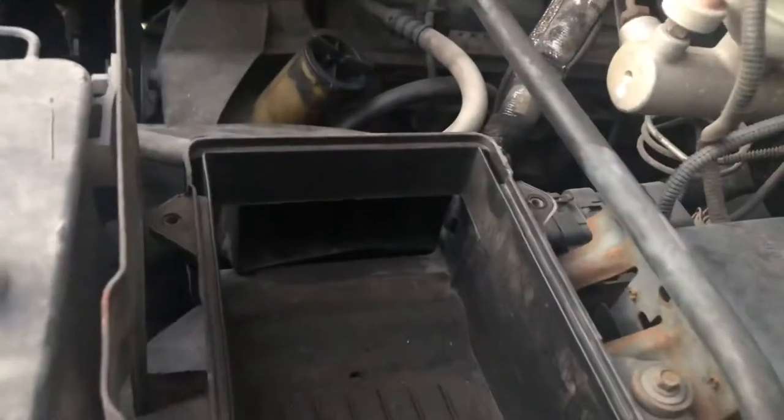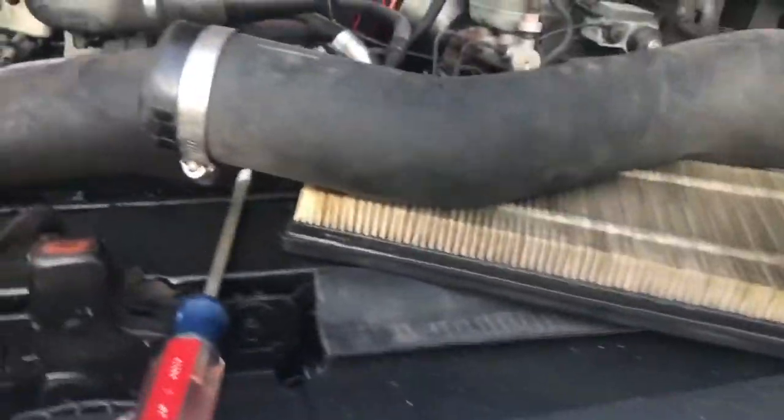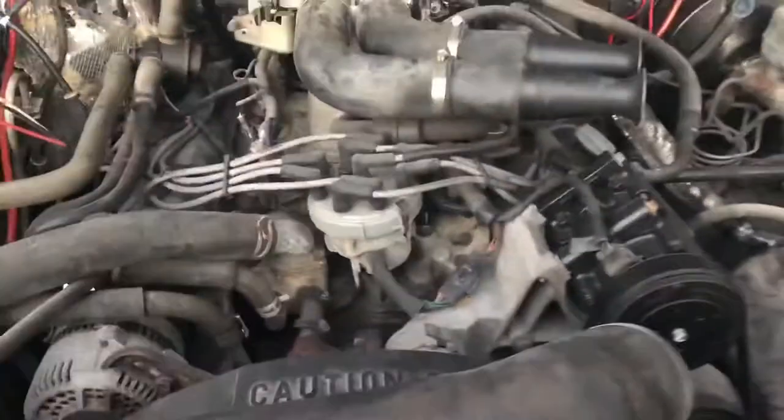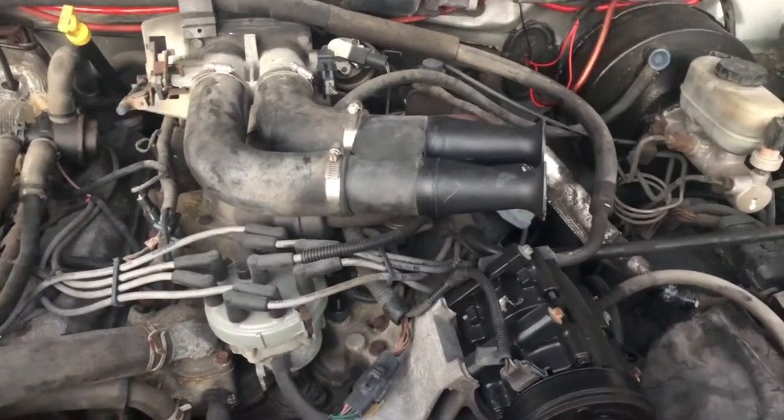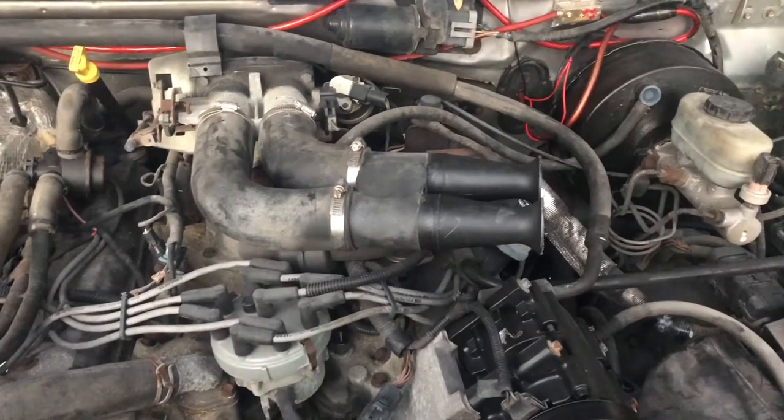I'm sure you guys know how to take your air box off by now. Take the air box off, take these hoses loose, and then back behind these hoses — you can read a lot of forums where they talk about removing the baffles from the horns in your intake, and you're like, what the heck is that?